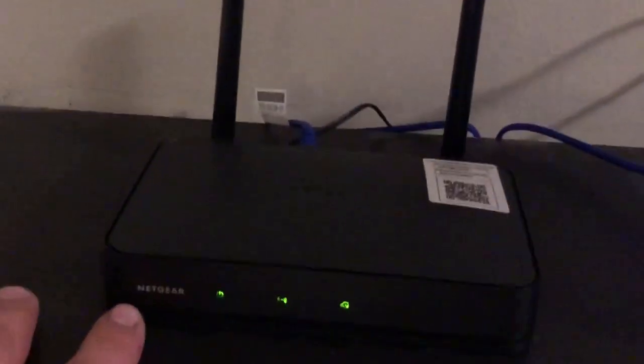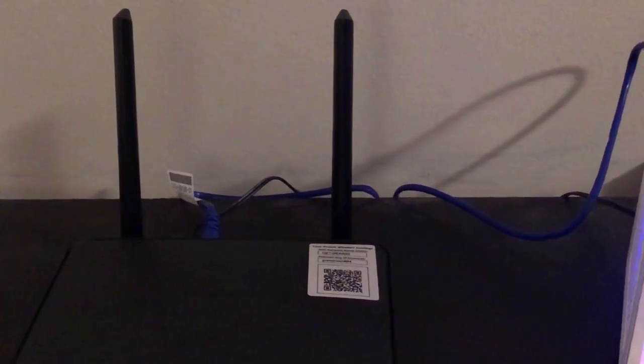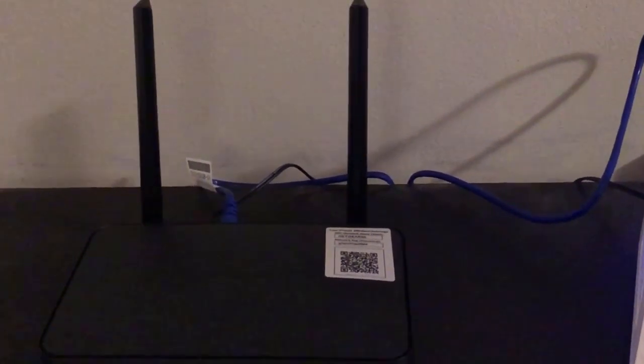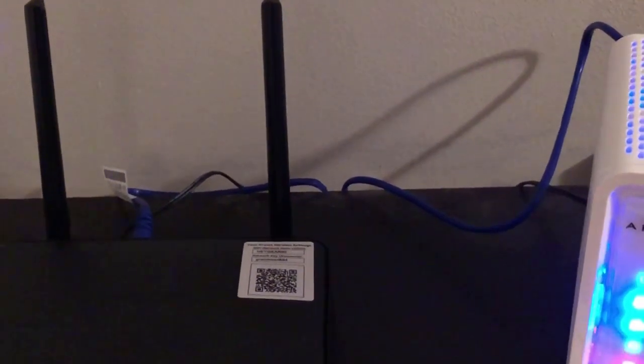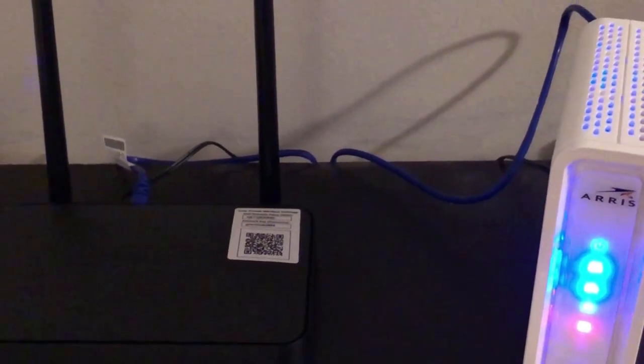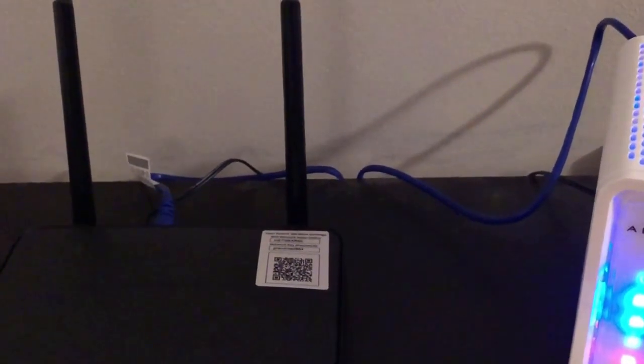One cool thing Netgear offers is a free app called Netgear Genie. With it you can remotely reset the router, set up a guest network for visitors, and access or monitor the router over the internet. It's a pretty cool app. Thanks for watching — I hope you enjoyed this video, and as always please feel free to like and subscribe. Have a great day.